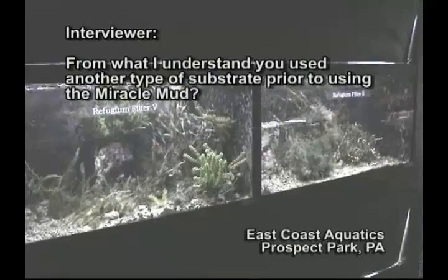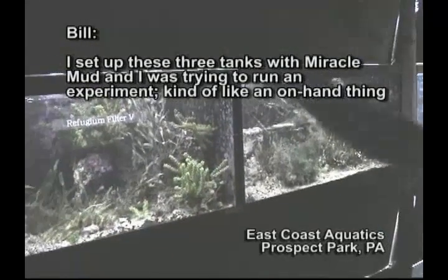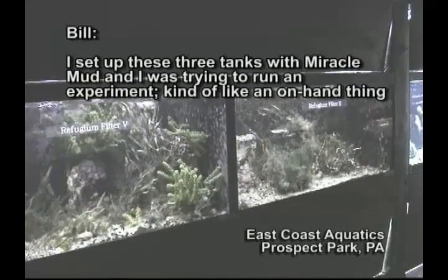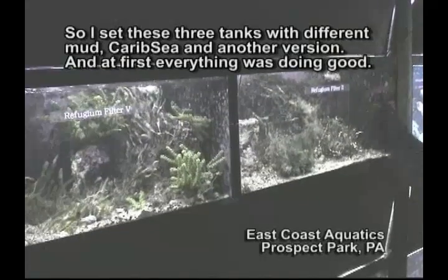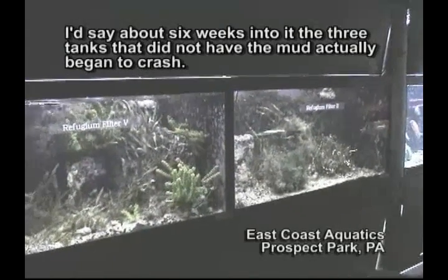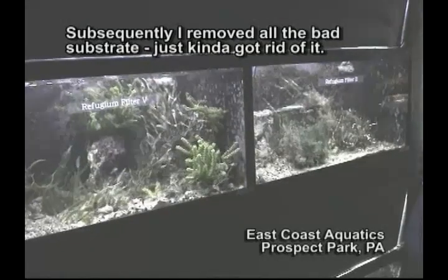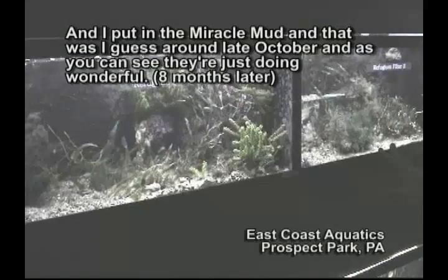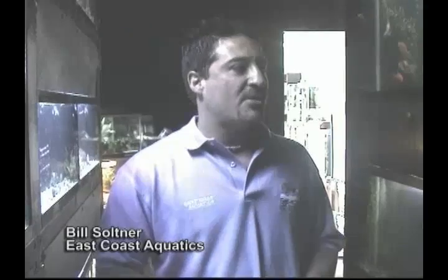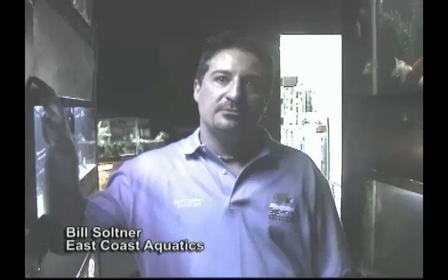Please don't make the same mistake Bill of East Coast Aquatic of Prospect Park, Pennsylvania did. He experimented with CaribSea's Mineral Mud in his refugiums. He set up three tanks with Miracle Mud, trying to run a comparison experiment. About six weeks in, the three tanks that did not have the mud crashed, and he lost all the algae in those three tanks. He subsequently removed all of the other substrate and put in Miracle Mud around late October — and as you can see, they're doing great. You can minimize your mistakes by listening to someone who has already walked before you. Call Bill if you like. We're here to help you succeed in this wonderful endeavor of marine aquarium keeping.